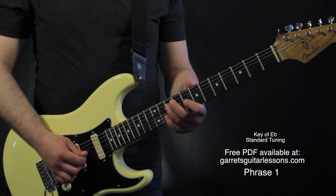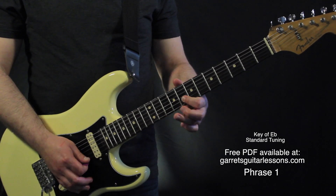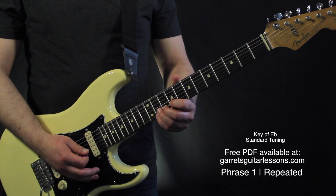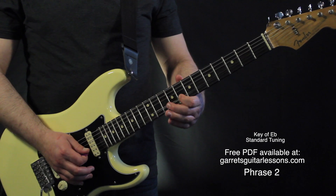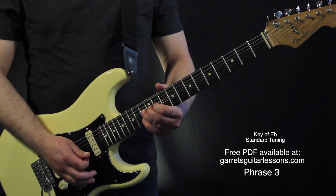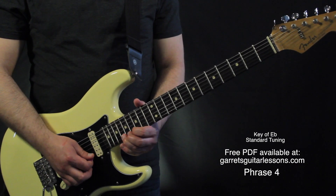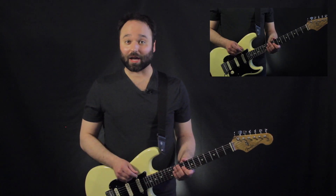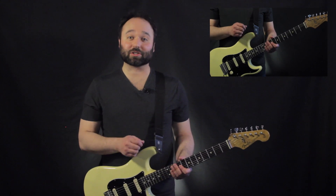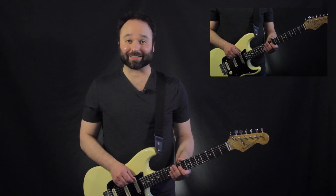Here's the solo as a whole. Thanks for watching. If you have any questions or comments, be sure to leave them in the comment section below. Check out GearsGuitarLessons.com for more free lessons and resources, and a PDF version of this tab. Be sure to like, subscribe, and share, and I'll see you guys next time.